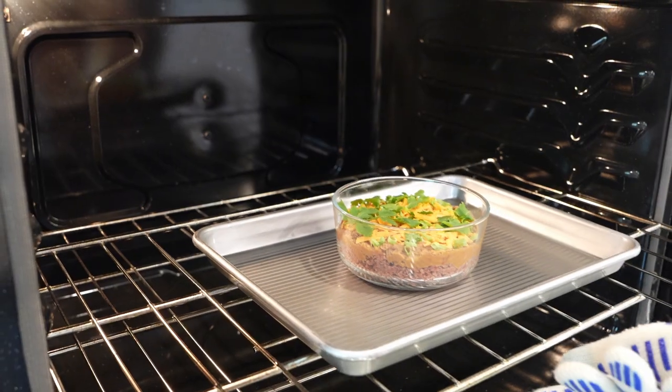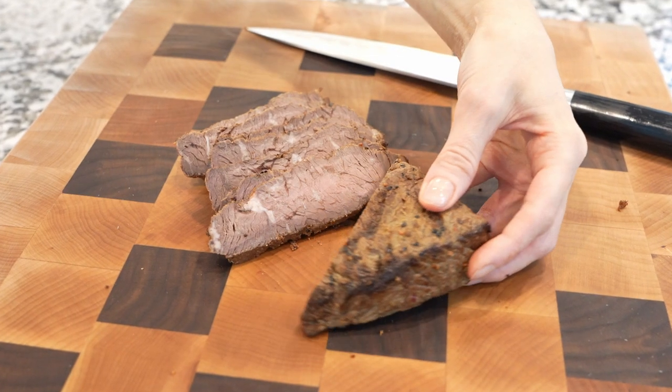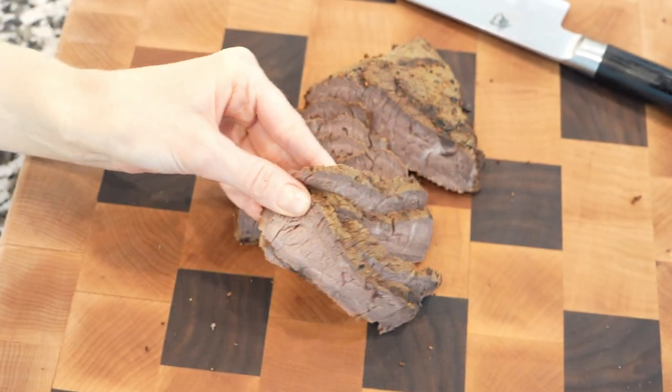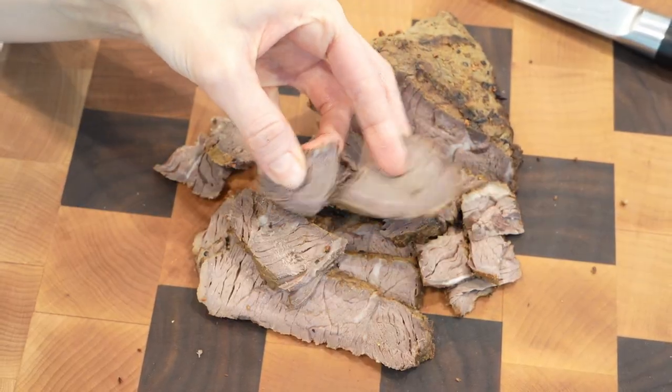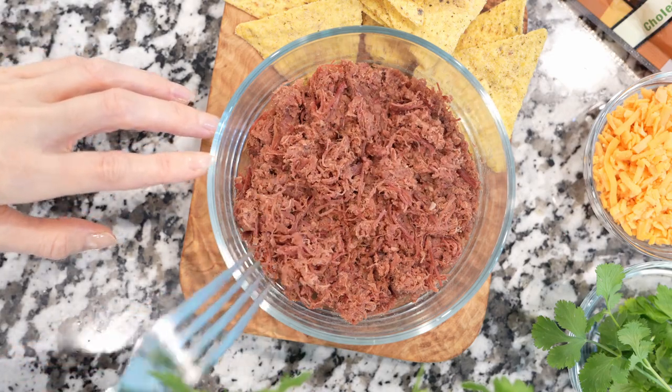We're going to need an ovenproof dish since this dip will be served hot. This recipe is made with brisket — a good juicy brisket. You can use leftover steak or chicken. Shred and arrange the meat into the prepared dish, then spoon in some refried beans, homemade or canned.